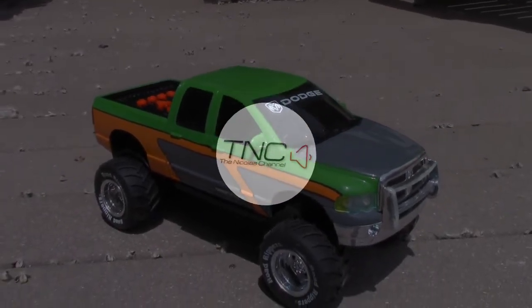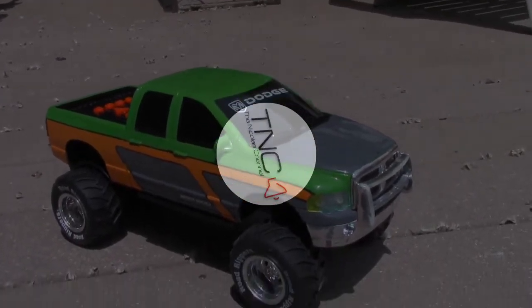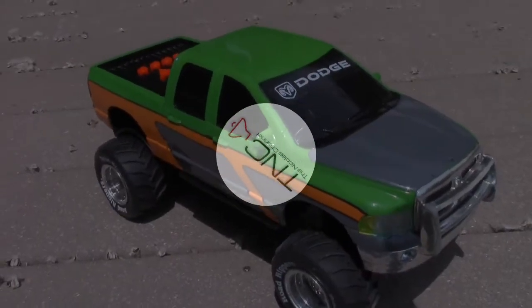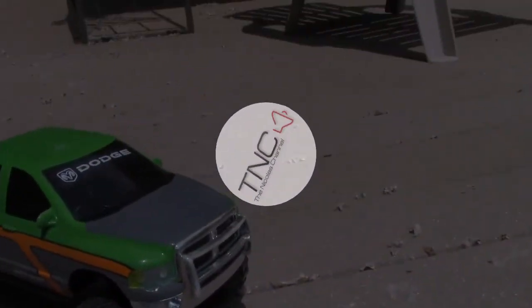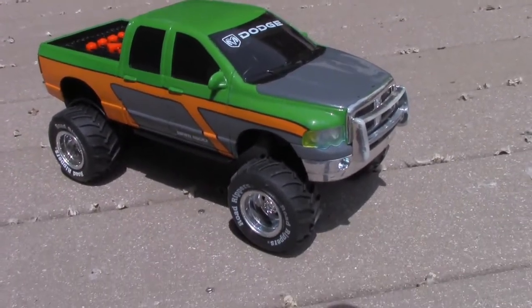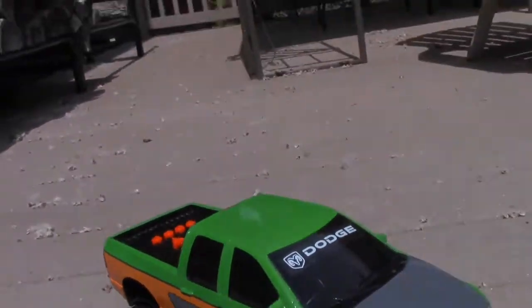One, two, let's go! Hey, what's up guys? Today I'm going to be recording this Road Ripper's Dodge Ram.